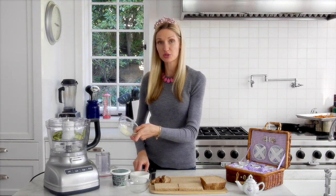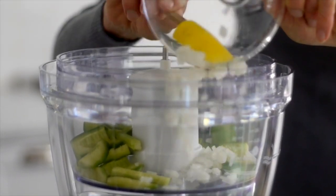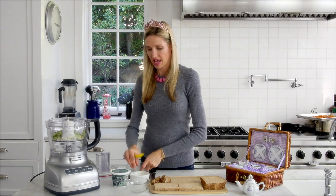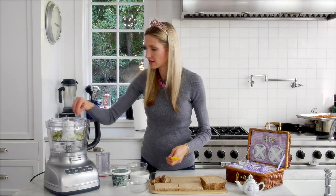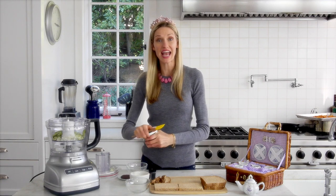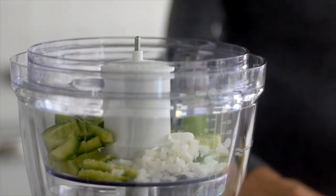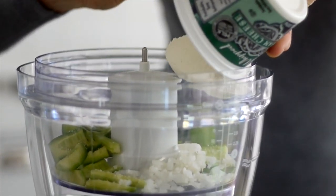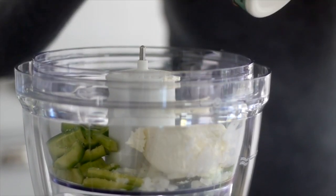And then you're going to have two tablespoons of diced onion to give it a little bit of flavor. Some salt to bring out the flavor of those cucumbers. And then you're going to add eight ounces of cream cheese. You can use regular cream cheese, or I like to use this whipped cream cheese, just because I find that it's a lot easier to puree up and to spread on sandwiches.